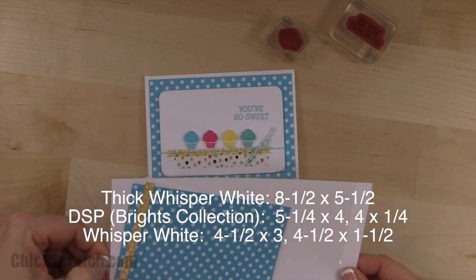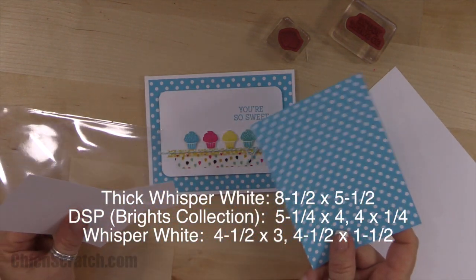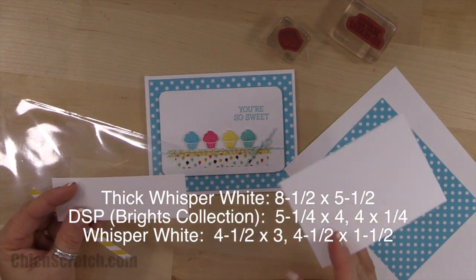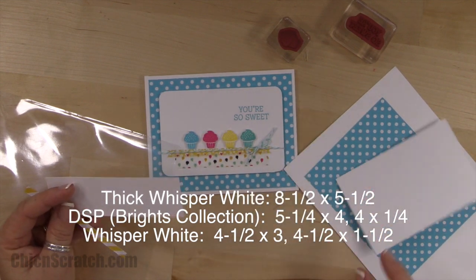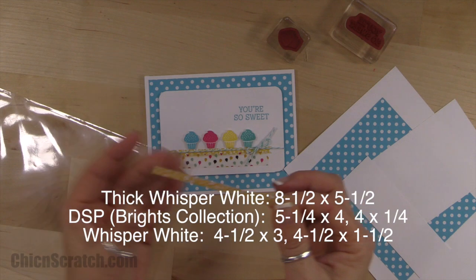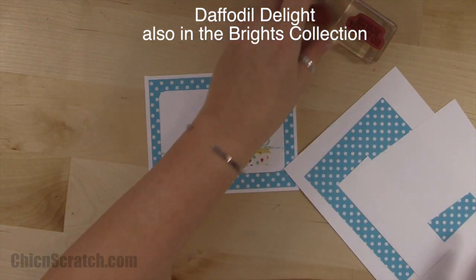The supplies you're going to need: thick whisper white cardstock measuring eight and a half by five and a half; designer series paper in tempting turquoise from the Brights collection at five and a quarter by four; a piece of regular whisper white at four and a half by three; another piece at four and a half by one and a half; and a small strip measuring four by a quarter of an inch.